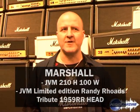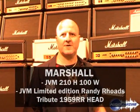Hi, my name is David Beckham. I work for Marshall Amplification. We're here at the NAMM show, 2008.